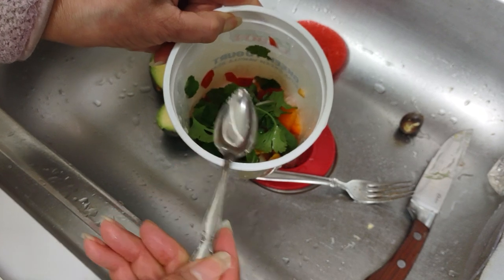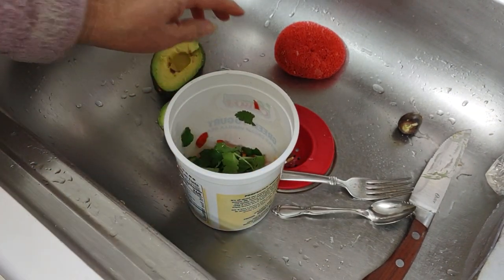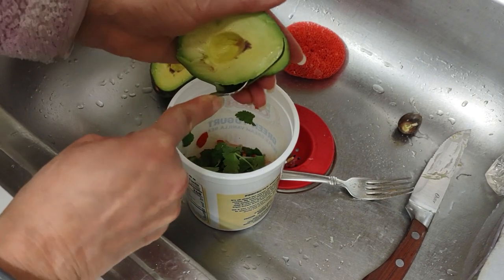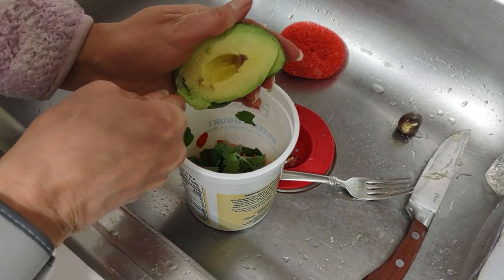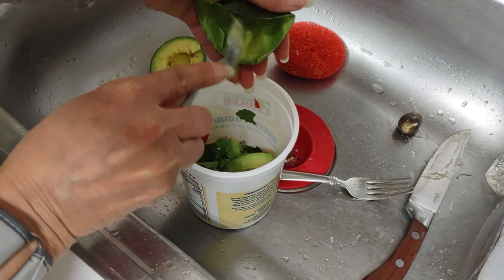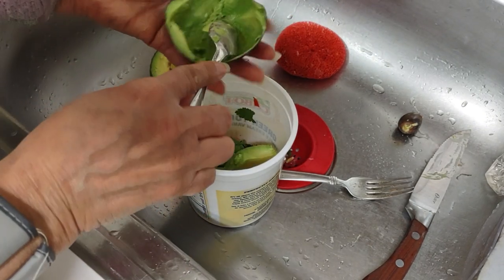I could actually make... ceviche. Ceviche is like a salad of shrimp, very popular with Peruvians, with all tropical Hispanic Latino islands. I'm not sure with any other ones, but ceviche is, you know, you just put shrimp in there, and I think I want to make some because I saw shrimp on sale the other day.